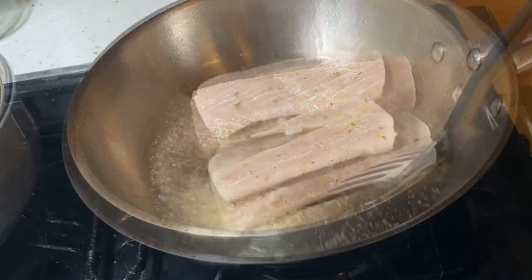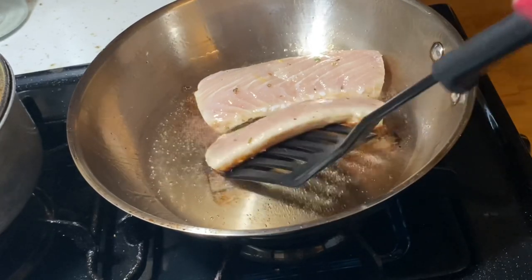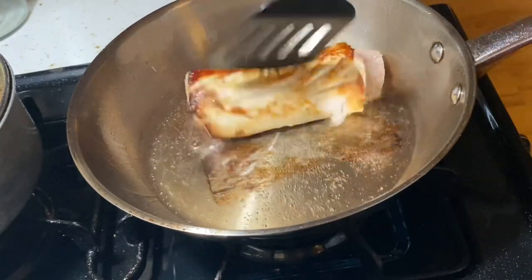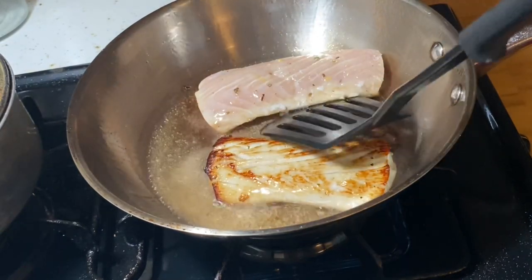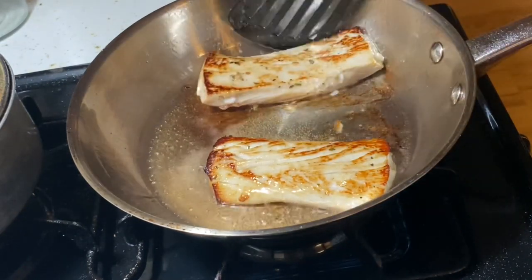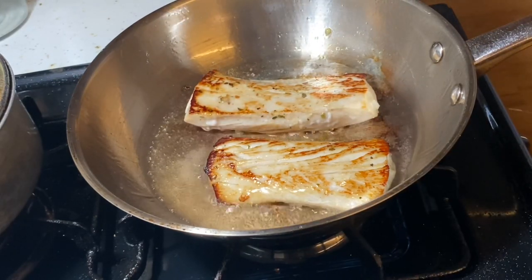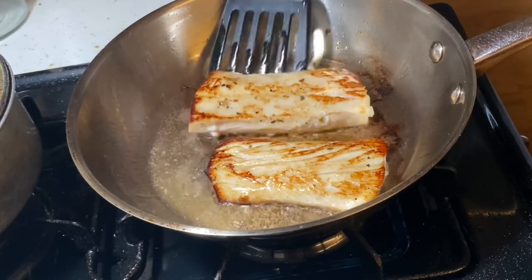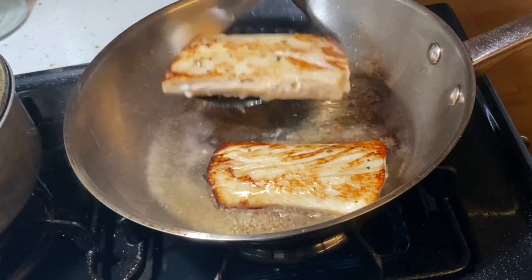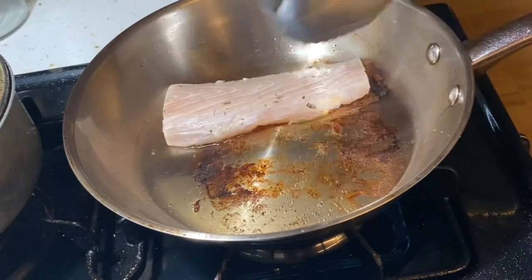So now we're going to flip it and brown the other side. Da vuelta con una espátula y dorar el otro lado. This is a really quick fish to make. The reason why I like mahi-mahi is because it's really thick, and unlike other fish that are much thinner and they break apart, mahi-mahi seems to hold up really good when you're frying it. Me gustaría hacer mahi-mahi porque es un pescado grueso y no se rompe fácilmente.